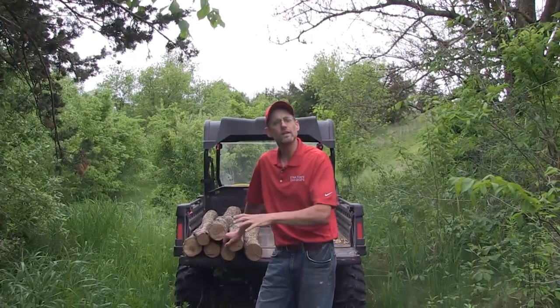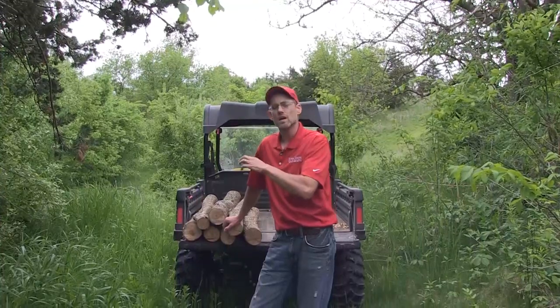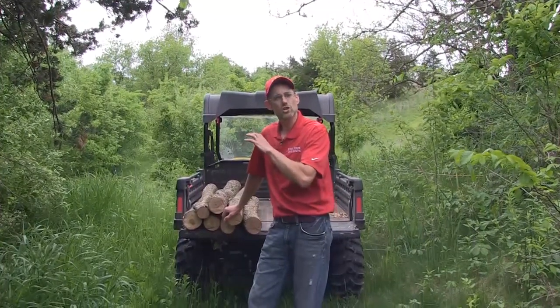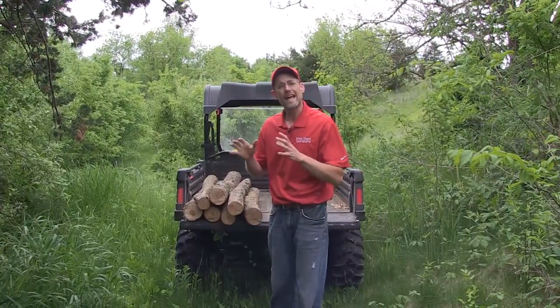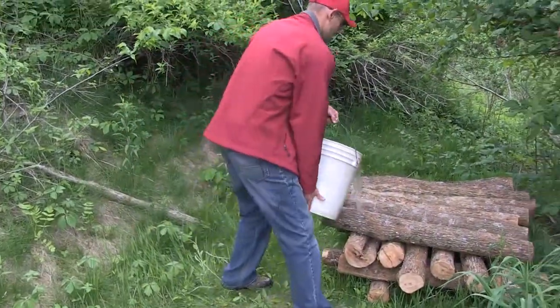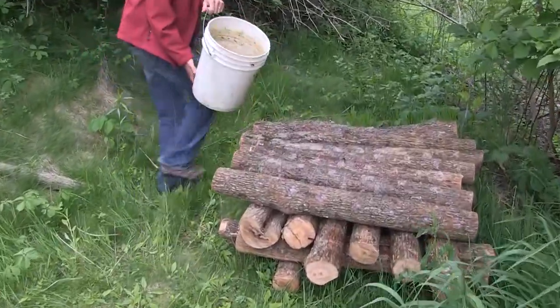It's also really close to a water source. There's an artesian well just about 20-25 feet away. I can make sure that these logs stay hydrated. And so if we don't get at least an inch of rain a week, I'm going to go to that artesian well, dip a couple five-gallon buckets full out of it, and water these logs down.